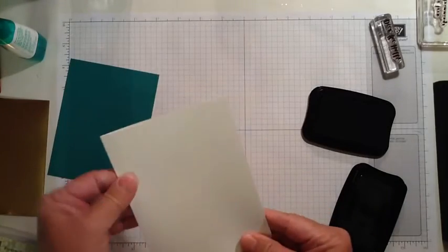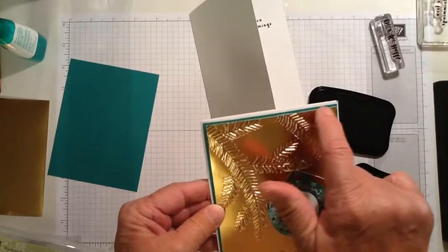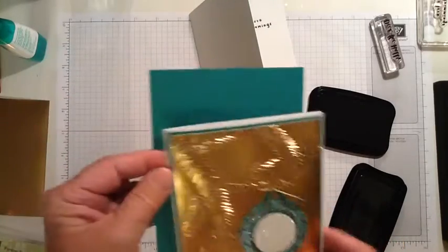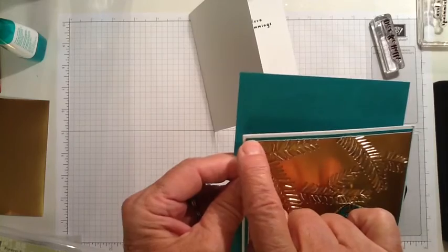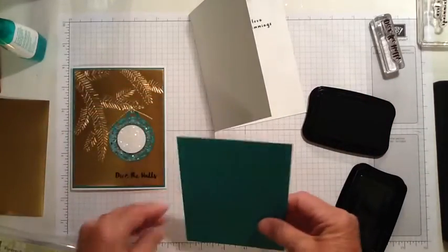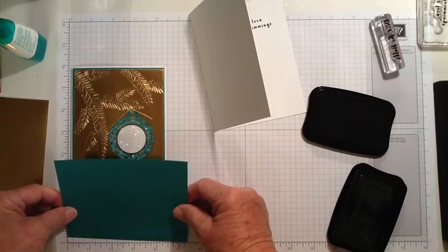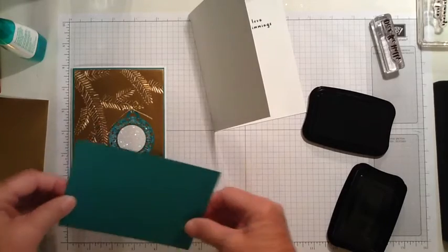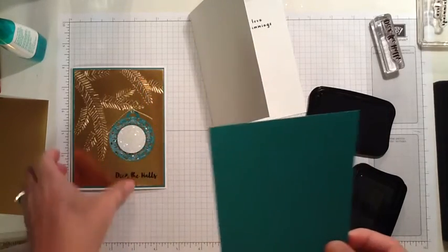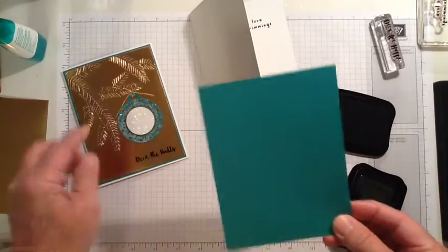The inside of the card is done. Now on the outside of the card I have a layer of Emerald Envy. It's just a tiny bit smaller than the Whisper White — cut at 4⅛ by 5⅜. And since this is going to be covered up with the foil, I'm going to use the center part of this to make the ornament.